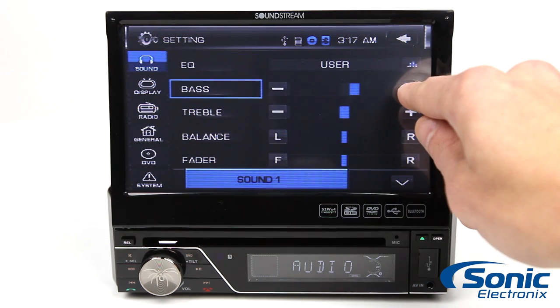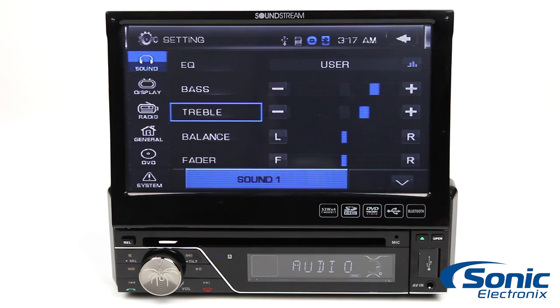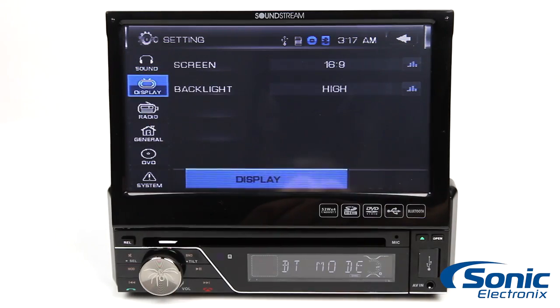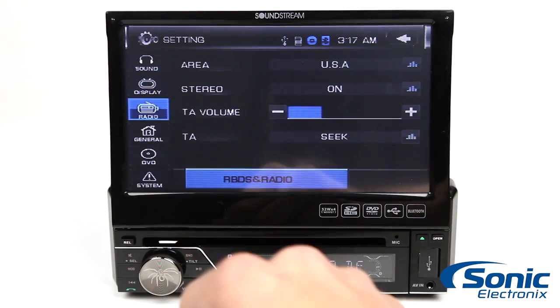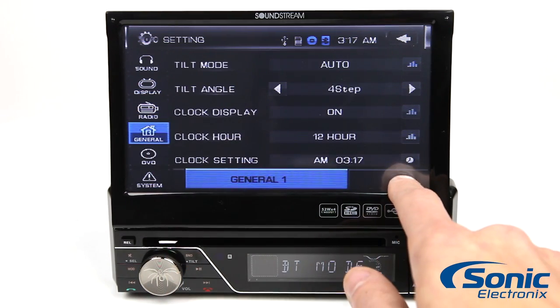The 3.5mm aux input even includes the smart control feature, which allows for playback control of connected devices. With front USB and 3.5mm auxiliary inputs, the VIR7830B comes fully equipped to play your digital media files too.